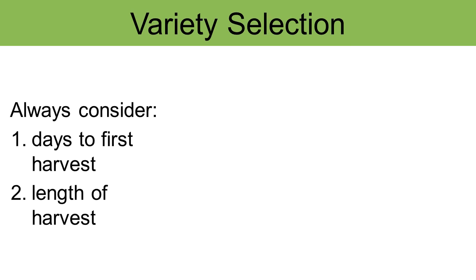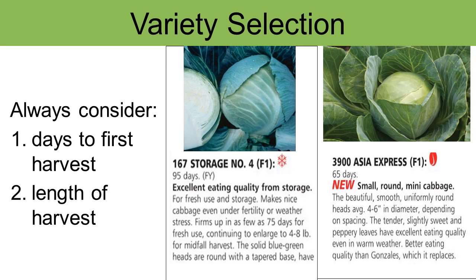There will be a huge difference in many cultivar characteristics, including days to first harvest or the length of harvest. With respect to cabbage, you may see two different cultivars — one has 95 days to harvest, seed to time of maturity, while a shorter season cabbage may only take 65 days. You have to decide whether you want the characteristics associated with the longer growing cabbage versus the shorter growing one — that will be 95 days where you won't be able to grow anything else in that particular space in your garden.